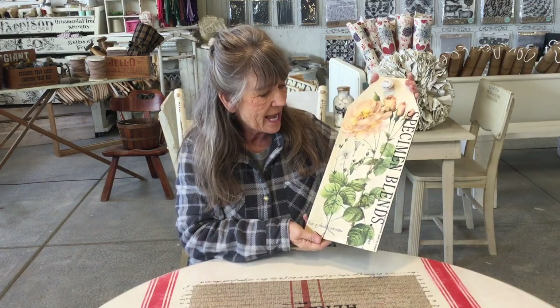Today we're going to make this cute little board. You could put a hanger on the back, hang a towel on it, dog leashes, whatever you can think of. All we're using is a simple piece of wood with a knob on the top.